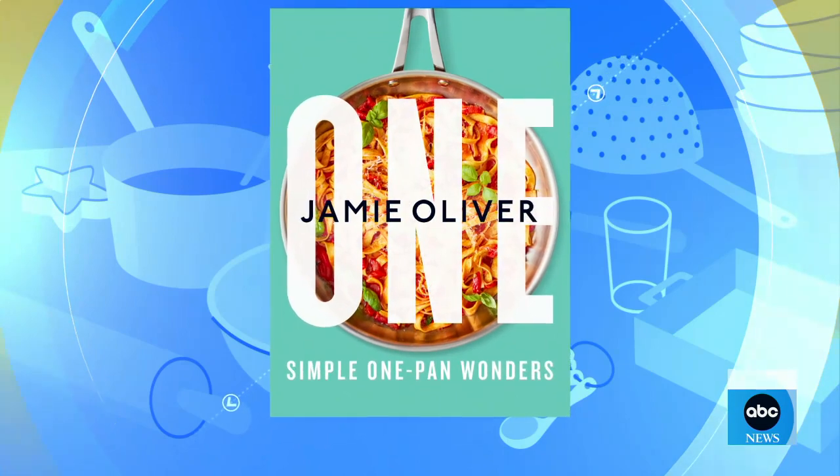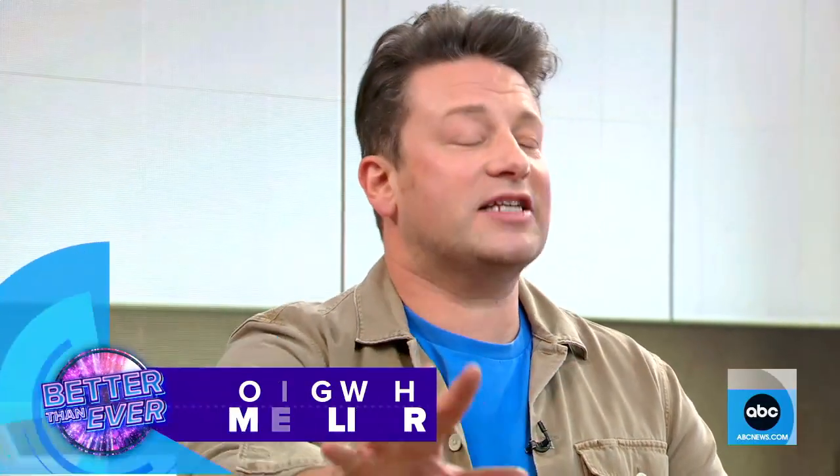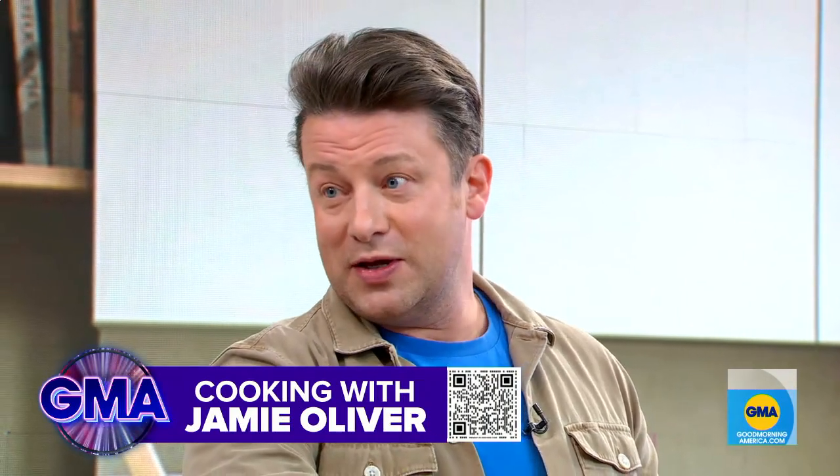It smells so good in here. I love a one-pot meal, one-pan meal. What do you love about them? It's all about less washing up — that's what people love. People don't want the washing up. They want a small amount of ingredients. So this book is literally a combination of 25 years' experience. It's my simplest, easiest cookbook yet. Low ingredients, big flavor, and low washing up.